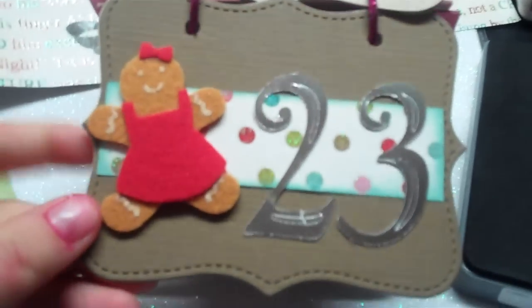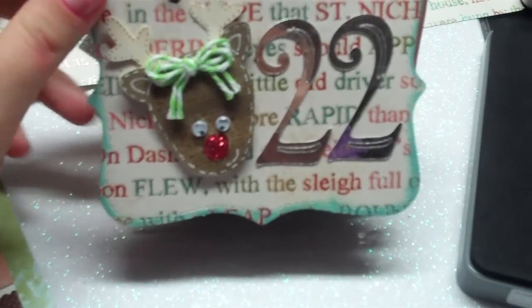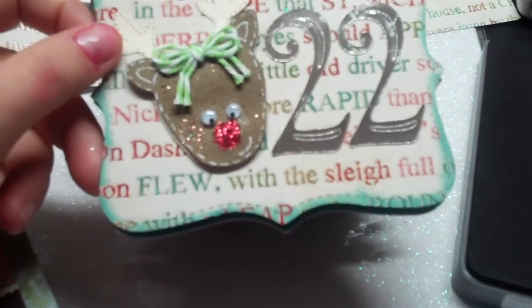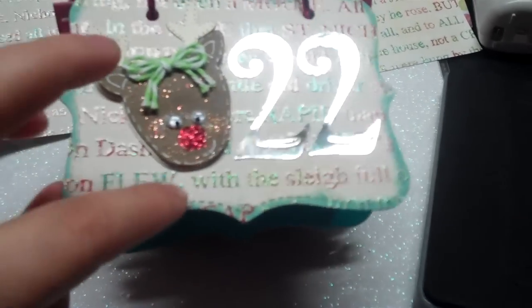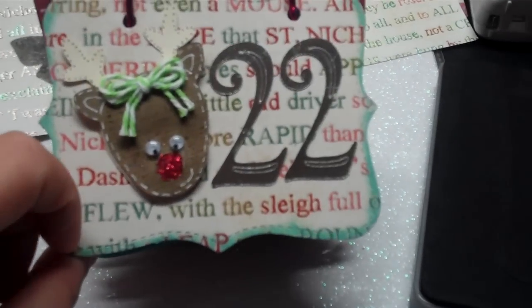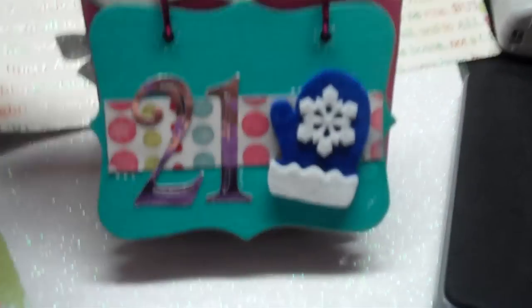Here's my page 23 — I just added some coordinating solid paper. And this one I cut out with Doodle Charms; it's a little reindeer girl. I just used the paper and some pigment ink my sister gave me for the edges. There's 22.